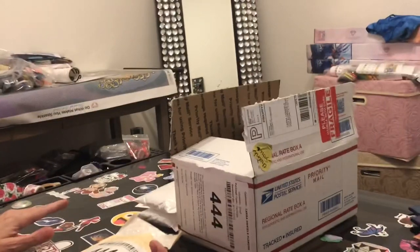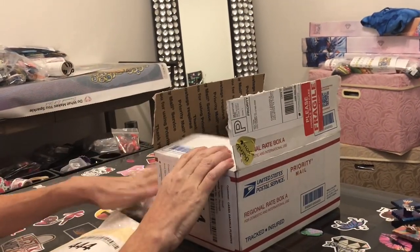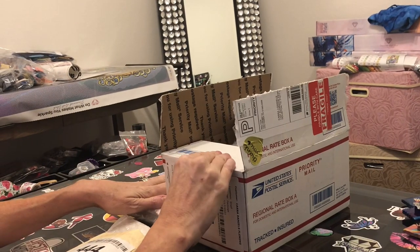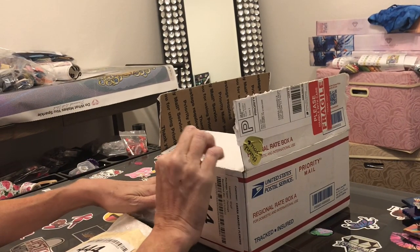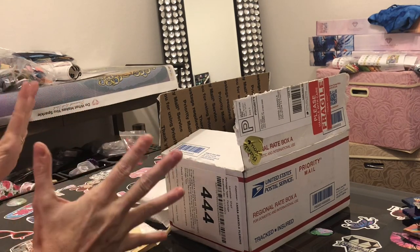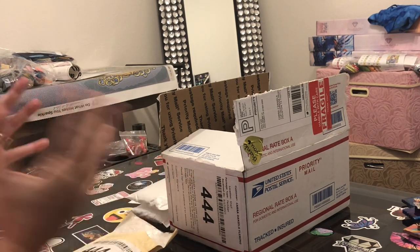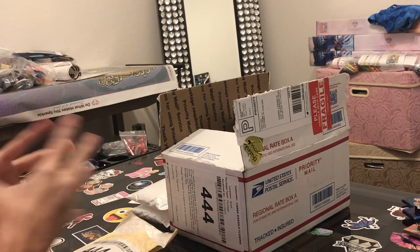Hi everybody, this is Kara, aka The Principal Painter, and today on this Sunday I've got some unboxings from some smaller companies. I do like to shop smaller companies — not only are they for the most part economical, but it shows you guys different things rather than me unboxing the same thing every single time, and it exposes you to some different places to look.